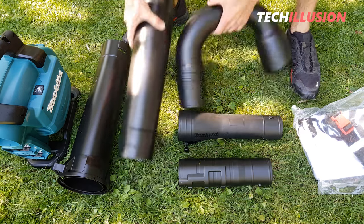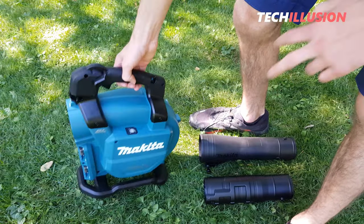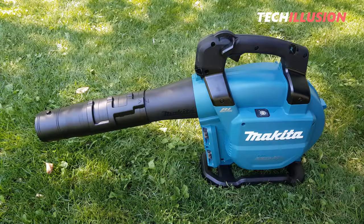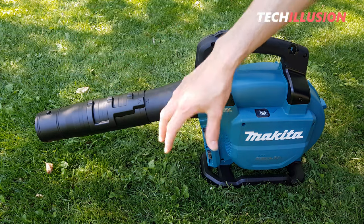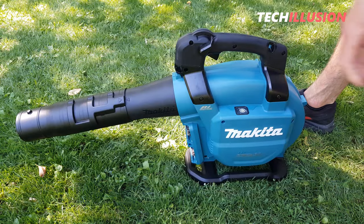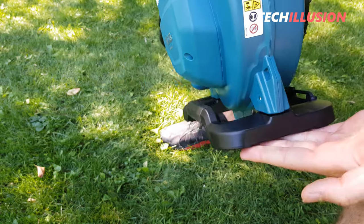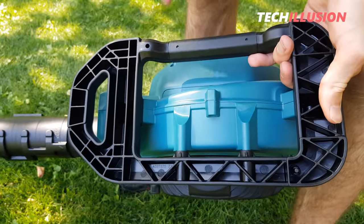Let's start with the leaf blower and its blowing functions first, so let's set the vacuum tubes aside for now. For the leaf blower function, we only need these two blowing tubes and the leaf blower itself. As the device stands before us now, it's already fully assembled and ready for use as a leaf blower. It differs significantly in shape from the DUB362 simply because it has both blowing and vacuuming functions.